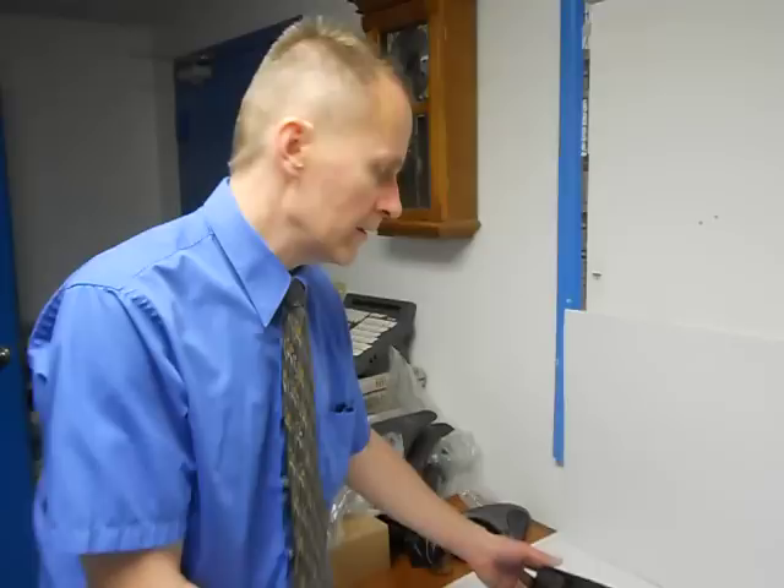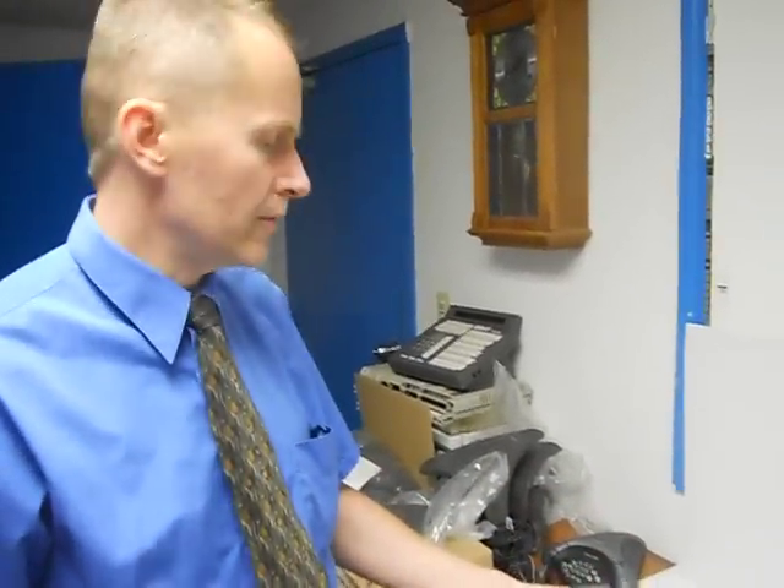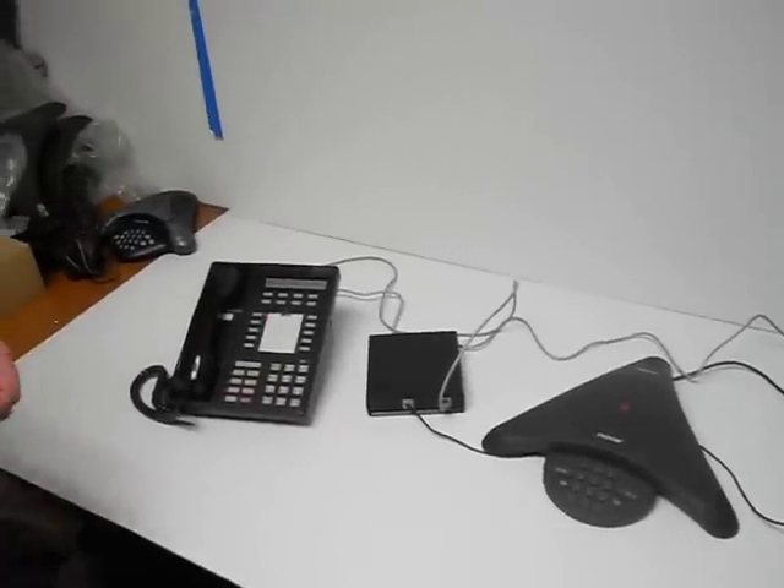Hi. I get the question quite often of how you put a conference room phone onto an 8510T ISDN phone. What I have set up here for you is the basic configuration of how you can do that.